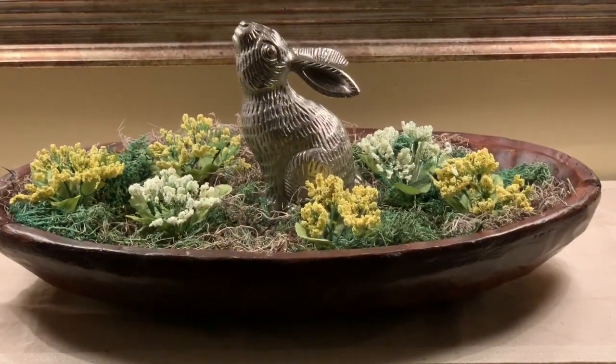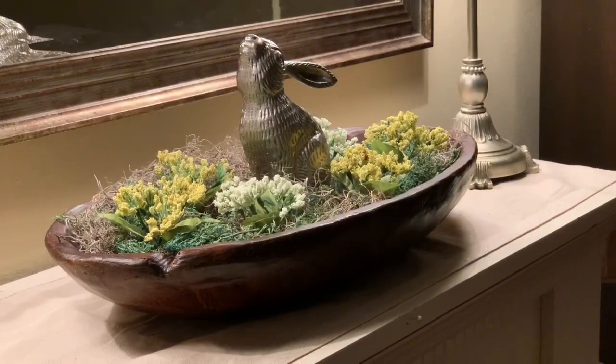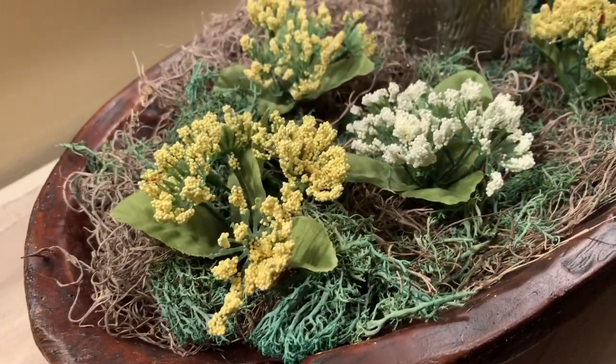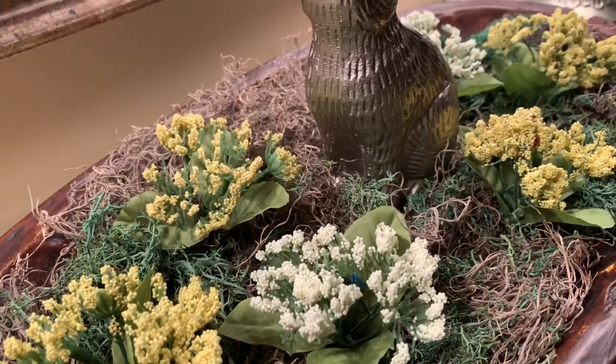Our mantle for spring this year was 100% inspired by the look of Pottery Barn. I found this silver rabbit from Target's Threshold Collection and I used some small simple yellow and white flowers and some moss grass inside of a wooden dough bowl.